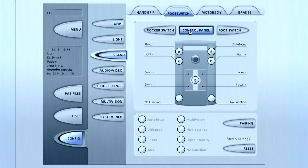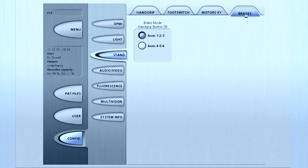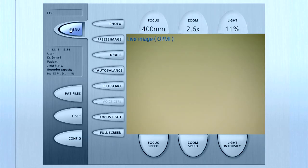In this case, we are programming the B button and changing it from autofocus to fluorescence. Continue to touch the top tabs and program functions according to user preferences. When finished, press Menu to exit.